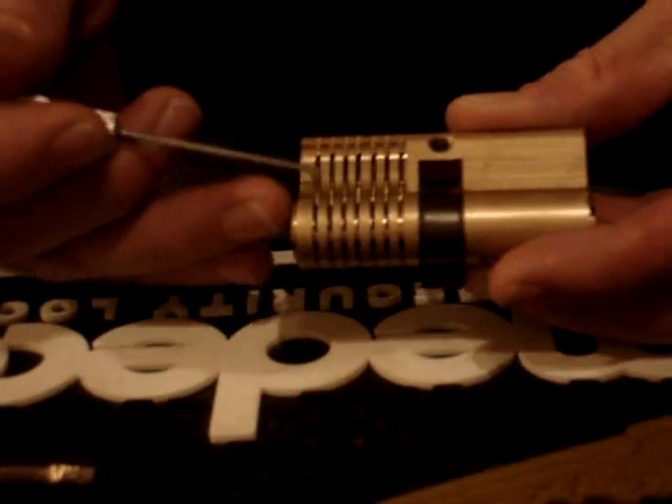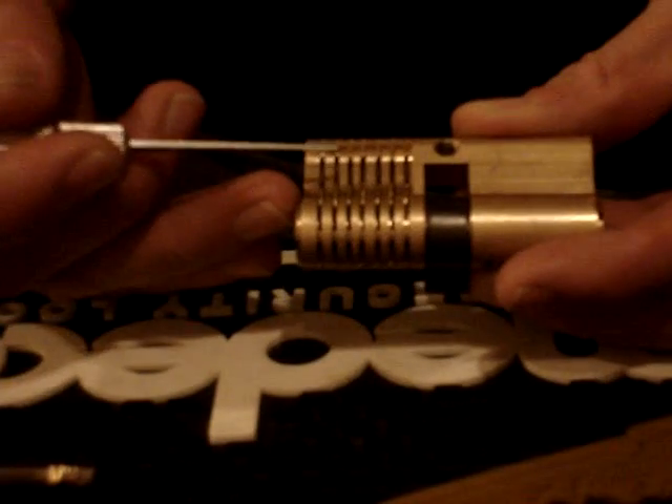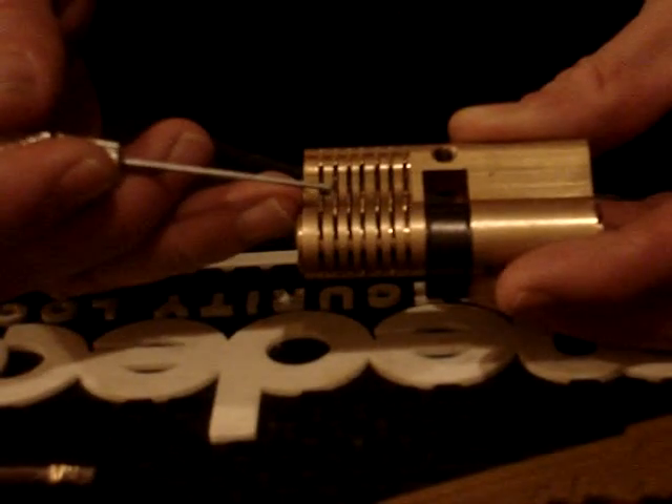This lock has a type of mushroom-spool hybrid, because the shaft of the spool is tapered towards the end, so it gives a very deep false set immediately, seeing as there are no regular drivers. So there it is picked.